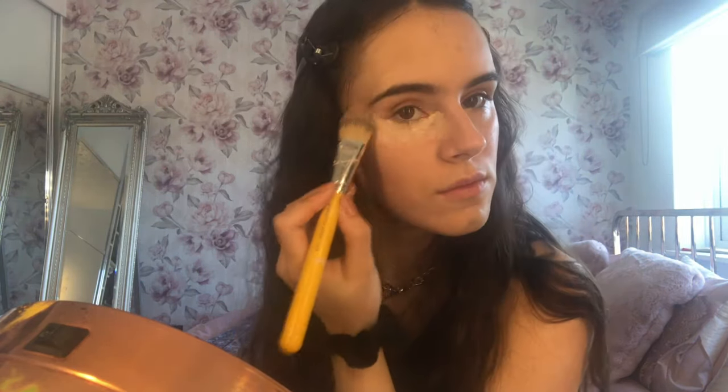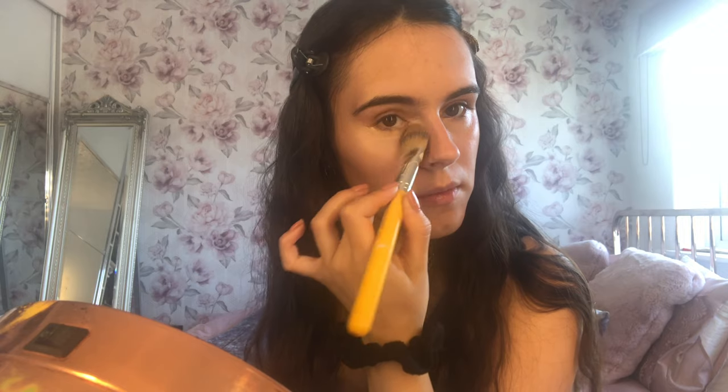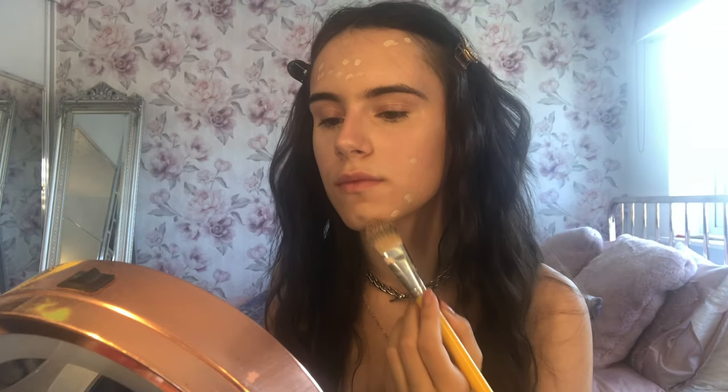I'm putting cream foundation under my eyes and taking it all the way up to my brow bone to create a fox eye look naturally, rather than using eyeshadow. Again, I'm blending with the foundation brush for a really nice finish. I'm also applying it to any blemishes for extra coverage. Then I'm mixing two cream contour colours together and applying them to all the contours of the face — cream products are definitely better for these looks because they create a natural dew rather than powders, which can look dry and cakey.